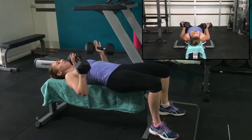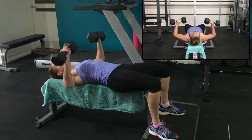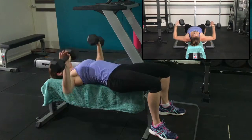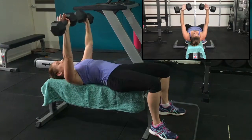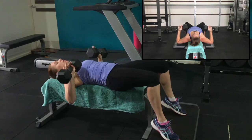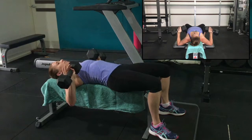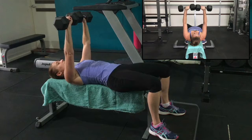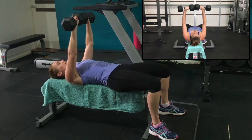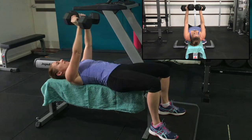Bring the weights out beside the ribs. Exhale to push up, inhale to lower down — making sure that you hold your pelvis in neutral. You're not rolling into a flat back and you're not overarching through your lower back. The weights stay beside the rib cage so that as you're pushing up they're not wobbling about over your head. Keep them staying above the ribs: inhale down, exhale up.